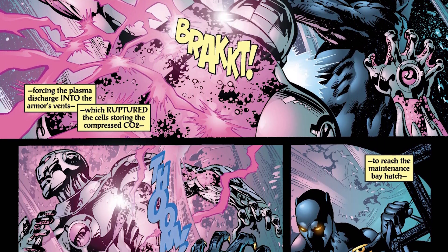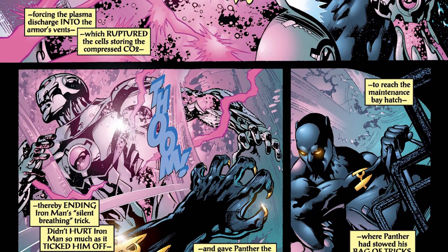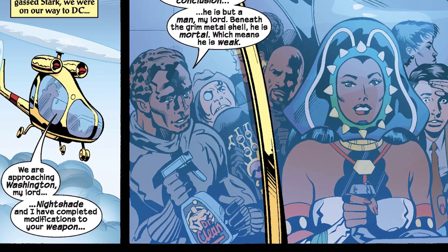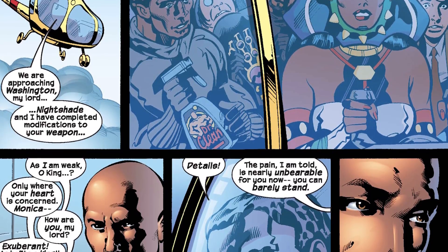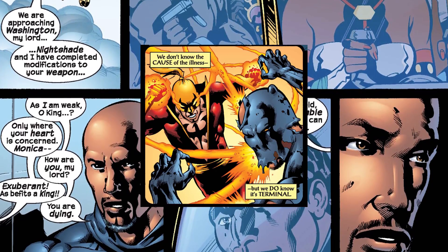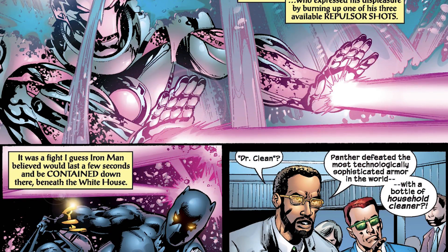This CO2 dependency is also where T'Challa found a weakness — he knew Tony exhaling alone wasn't enough CO2 by itself to carry out the task, so he figured he'd get the suit wet to find the vents and hopefully break the containers open, releasing the CO2 gas and causing the plasma to discharge through the vents. Initially when Black Panther broke the pipes, Tony thought he was just doing it to locate him through the water, when in reality he was looking for a weak spot to tear the armor apart. It's also worth noting that T'Challa was soon to have a brain aneurysm — likely related to Iron Fist punching him in the head a few issues back — but they still sent him into a fistfight with Iron Man.